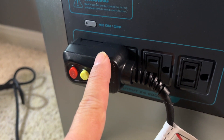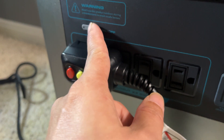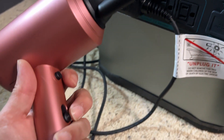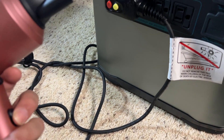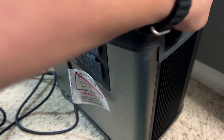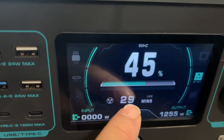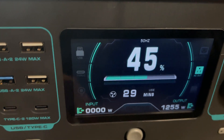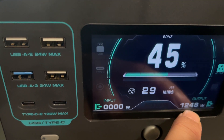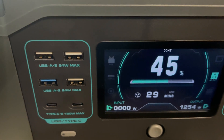In the back you can see the AC outlets — you get four of them. Right now I've plugged in a blow dryer just to give you a quick demo. You turn that on with heat, and as you can see you can run your blow dryer for about 29 minutes because it's drawing about 1254 watts of power as it heats up.